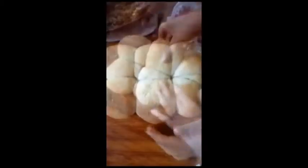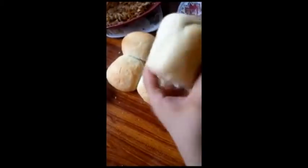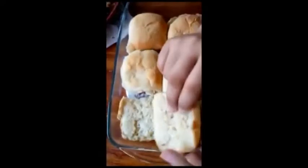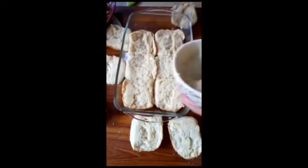Now we will set the filling aside. This is our dough that has risen. We will punch it down so that the air goes out, and then we will make small balls from the dough.